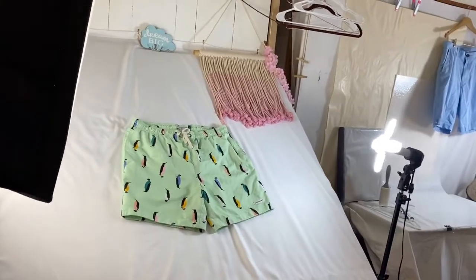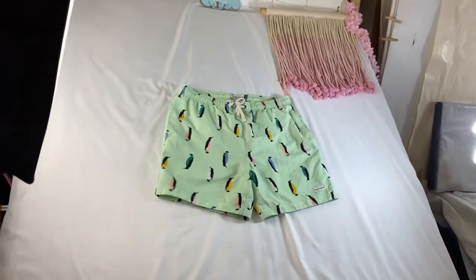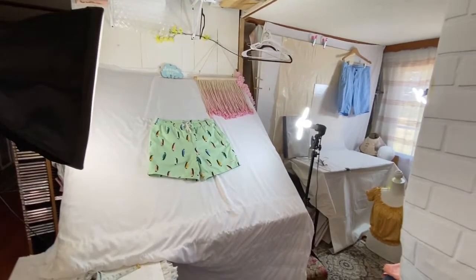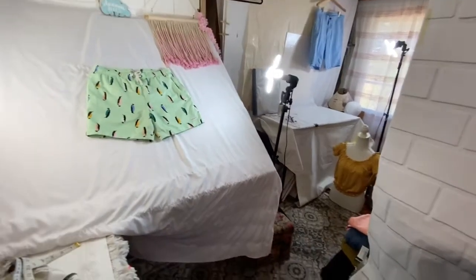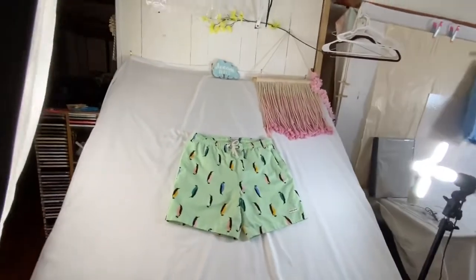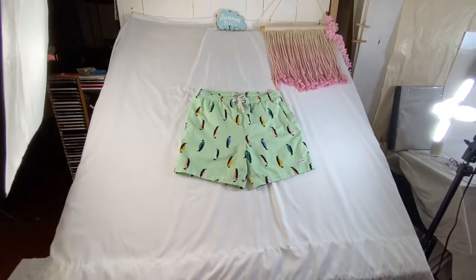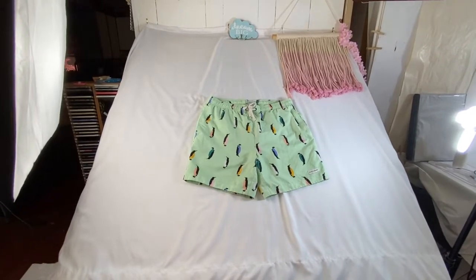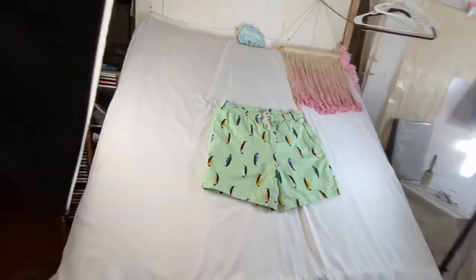Here is the flat lay that my husband built for me. These are becoming more and more popular because, for us older people, it's hard to do flat lays on the floor — I don't like that look anyway, and it's hard on my back. This gives you a pure white background and a lot of space to do your flat lay and take measurements.